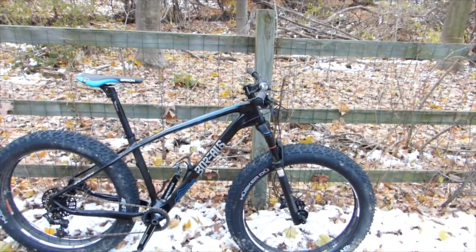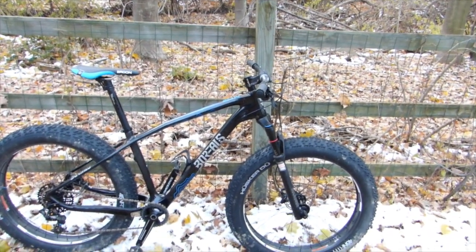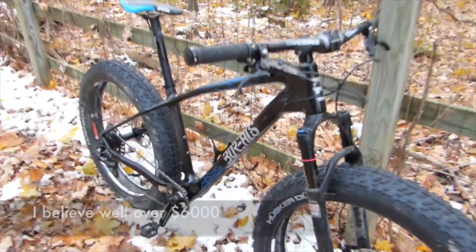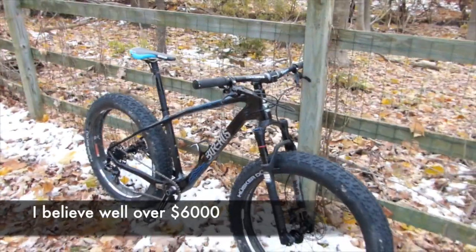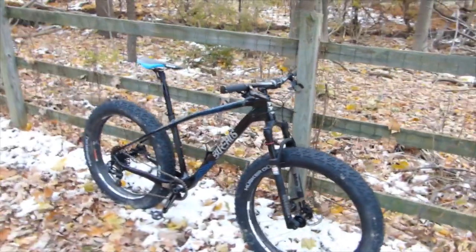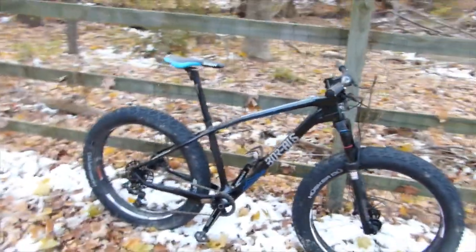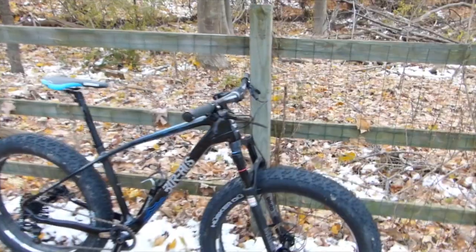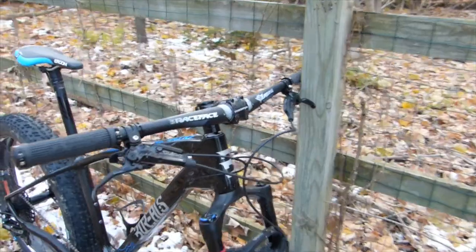I rode another friend's bike — the same model with different components. That one has the carbon fiber wheels, which puts it well over $6,000 retail. It's a pretty amazing bike — just awesome to ride.